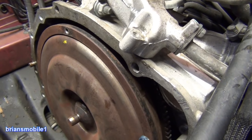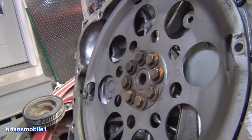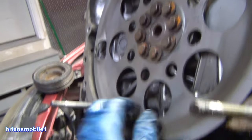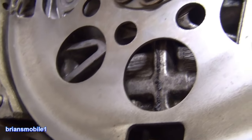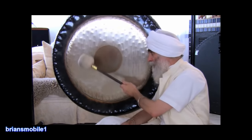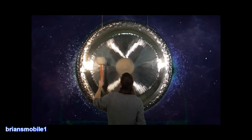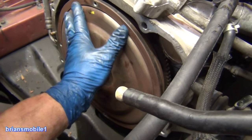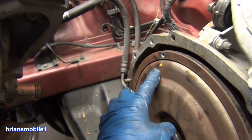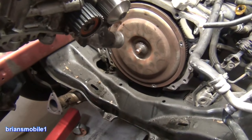This ring accommodates what you need to get to your flex plate. You can see this just kind of moves freely — you can move it if you want to position it. You can see my paint marks are still in the same place. We'll pull that off and show you the shaft and the torque converter side.